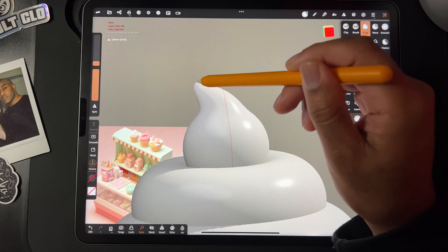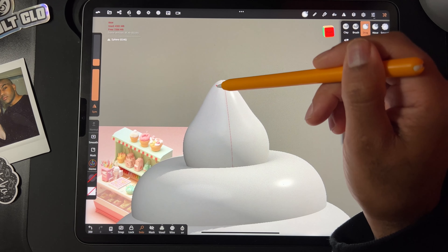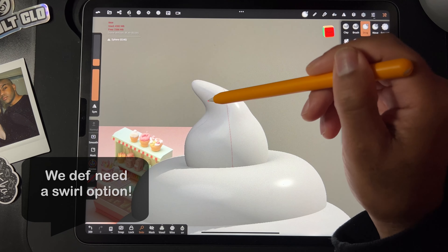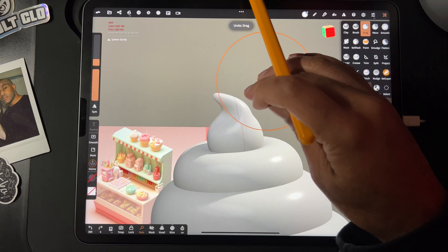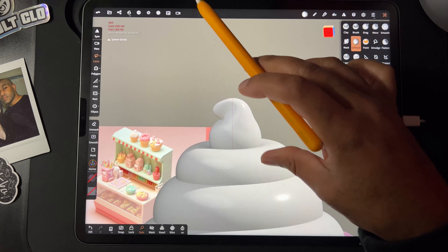How do I get it to be perfectly... You know what we need? We need a swirl button. That would be so useful. I'm tempted to do a lot. Okay, I think I like that.